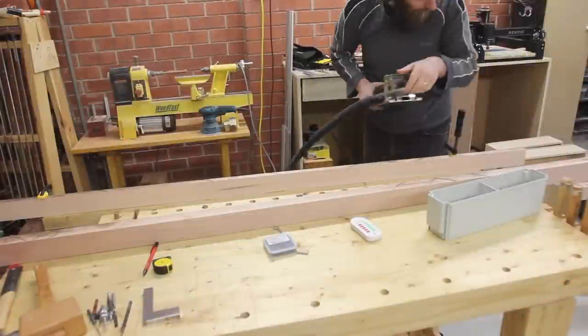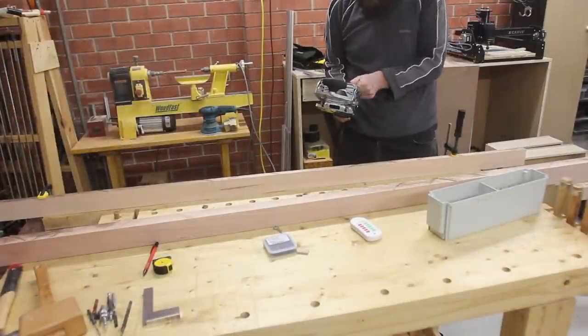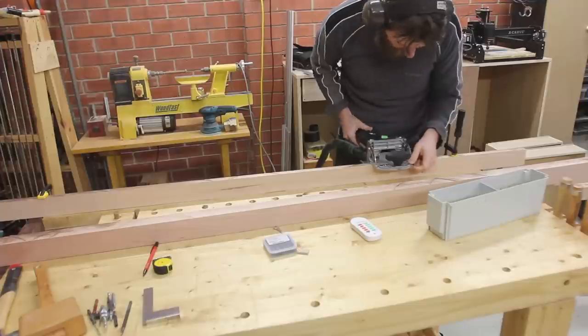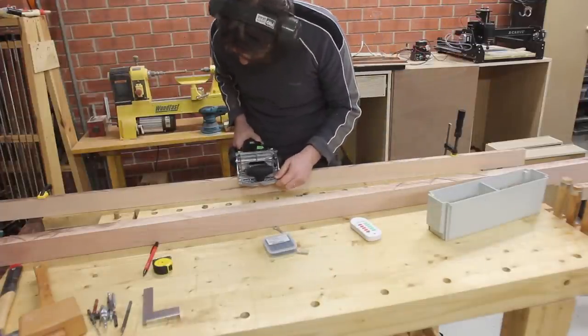I then used dominoes to assist with the lamination. The dominoes were really just there to stop the boards from sliding around as I got the clamps on. Honestly a biscuit joiner would have worked just as well but I actually couldn't find one — I needed to find another garage.